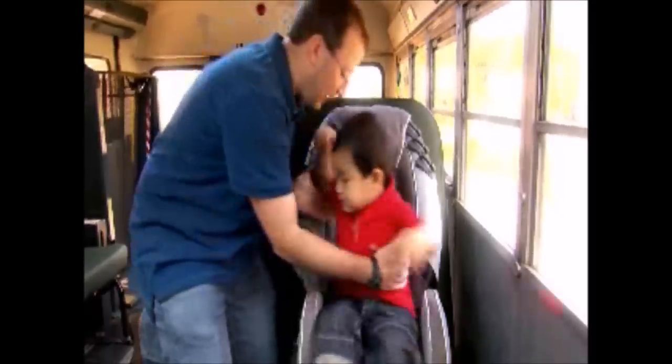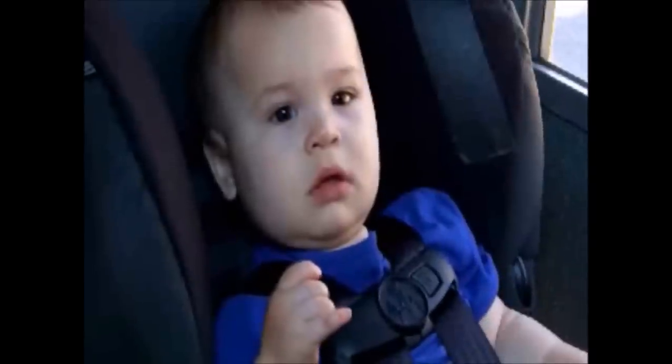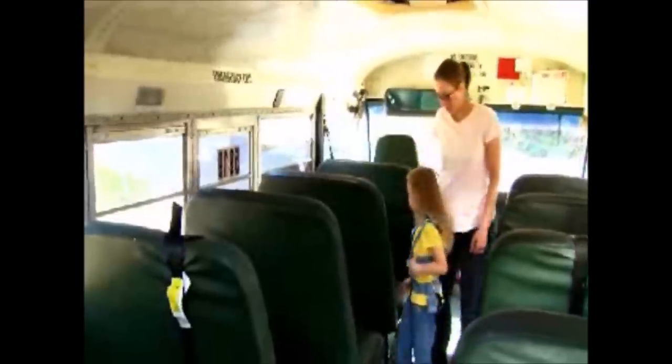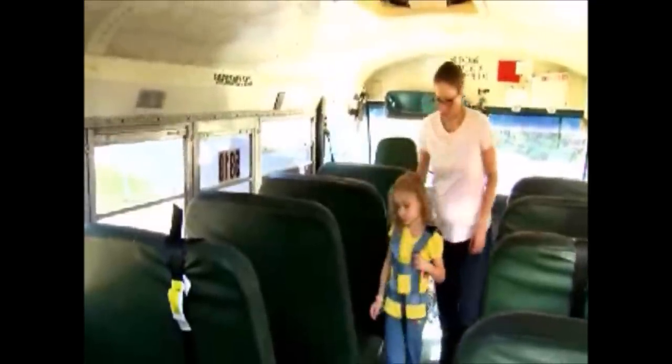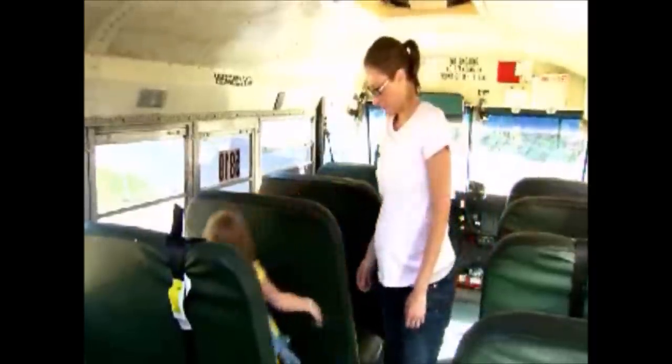Selection means picking the right CSRS for the right child based on height and weight, and based on the bus you are using. Direction can be rear-facing for our youngest riders, or forward-facing for older children. Location refers to where on the bus you install your CSRS — I'll point out some important things to keep in mind to protect your young riders and all the riders around them.